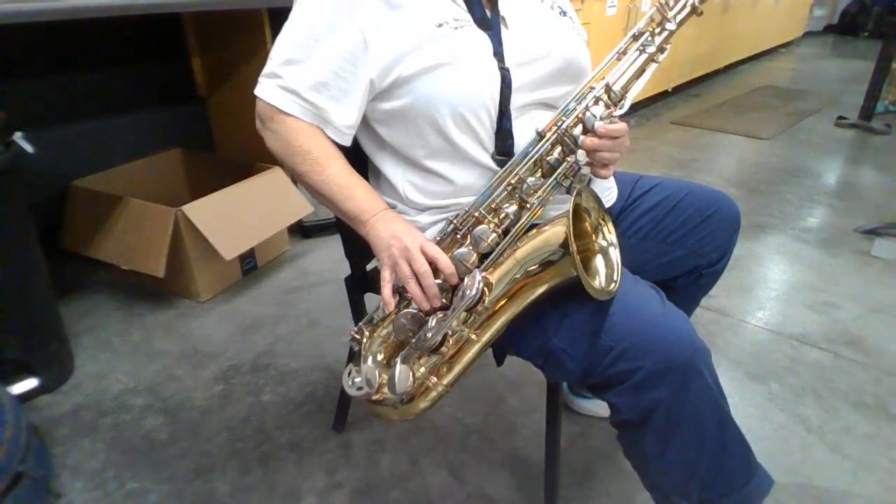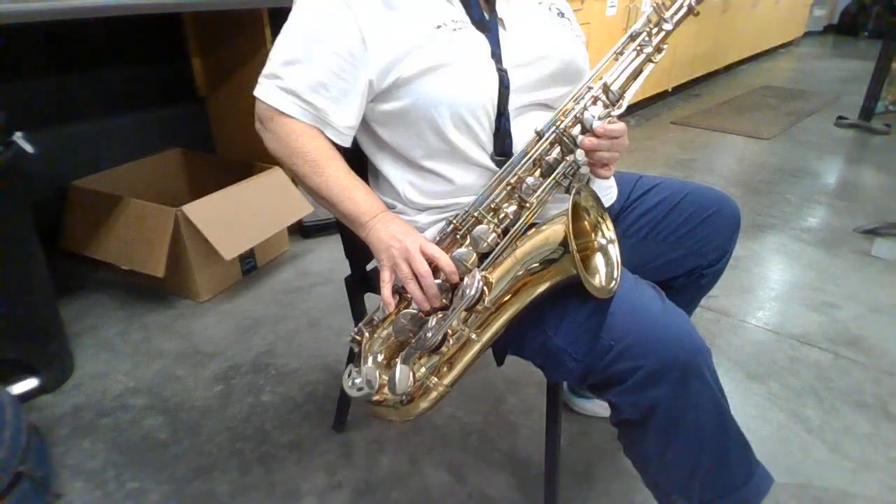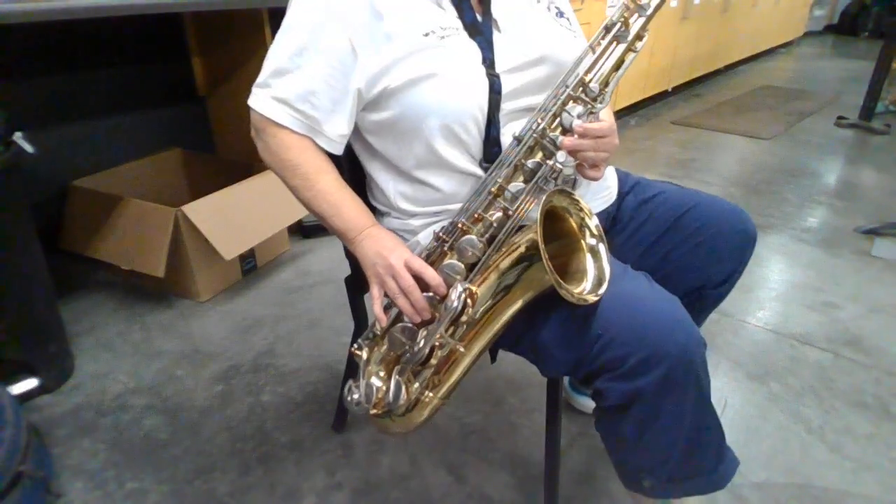Hi, this is Mrs. Bridges here, and this is a tutorial for how to play Let's Go Band or Go Fight Win on the tenor saxophone.